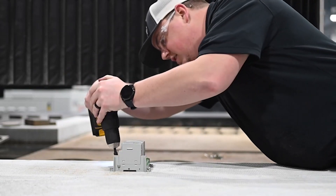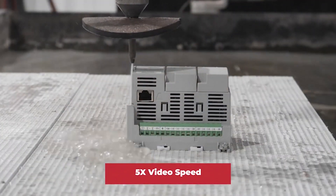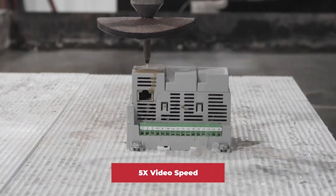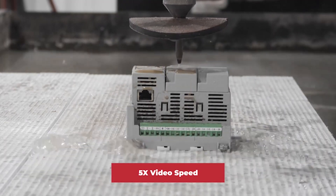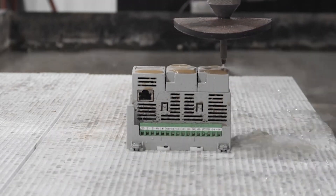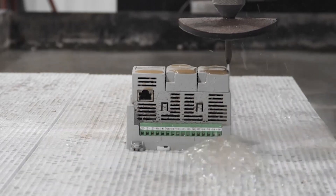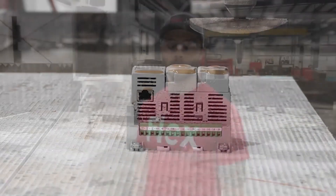All right, let's get started. Let's check out what's inside.